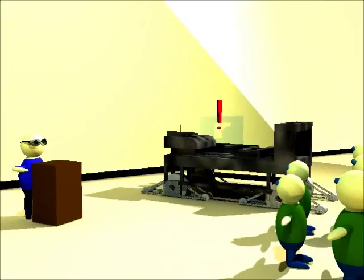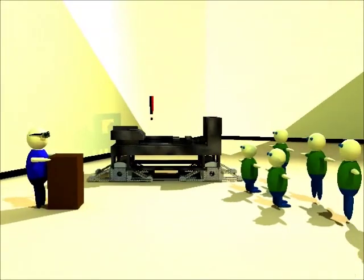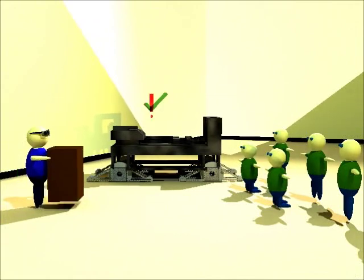Years later, Mike becomes the robotics instructor and demonstrates to his students how to properly lift heavy objects by bending at the knees, keeping his back straight, and lifting with his legs.